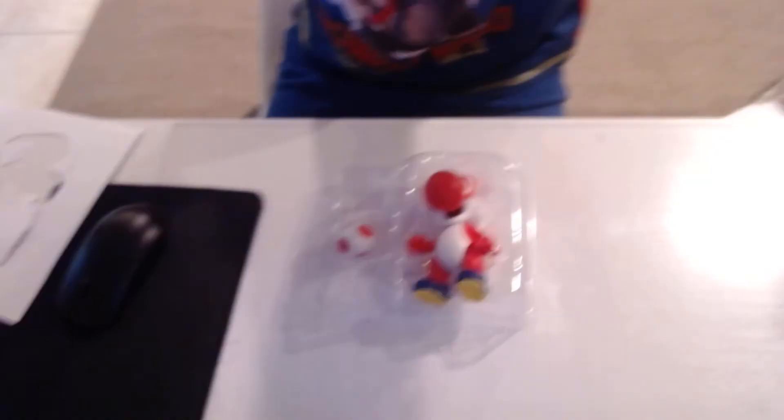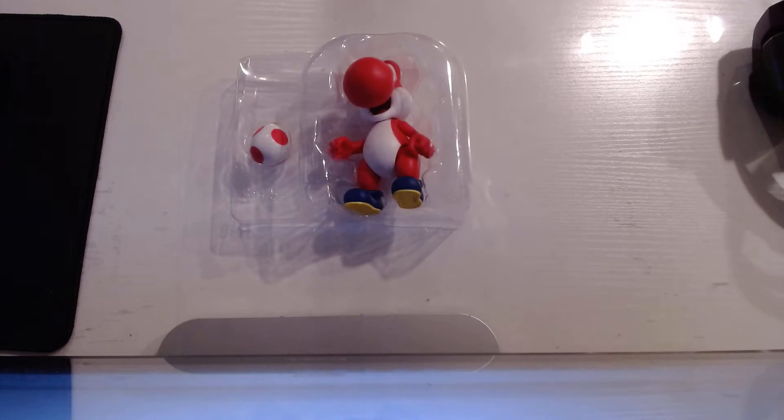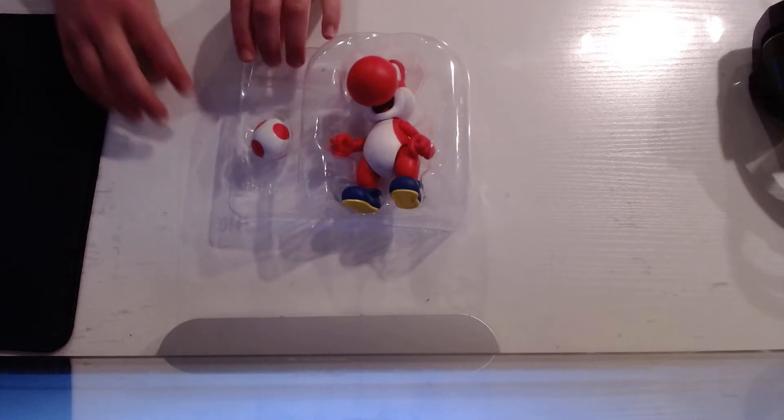first, let's get the accessory out. Let me just show you what it is — it is Yoshi, Red Yoshi. So I think this will complete my series; I just need one more Yoshi and I think I'll get all the Yoshis. Anyways,